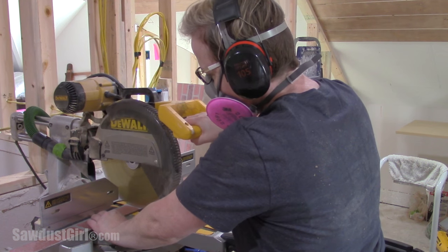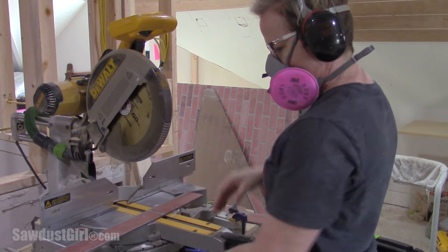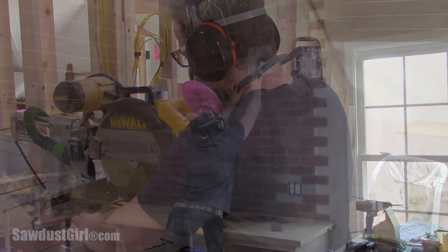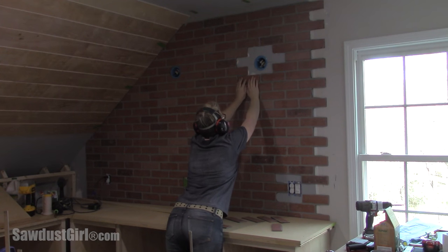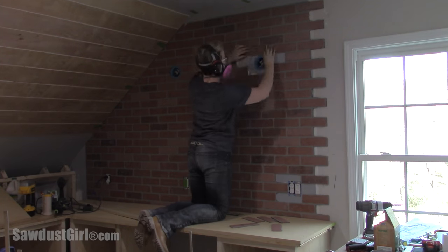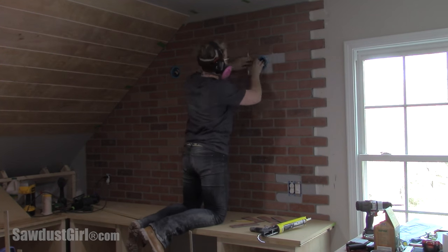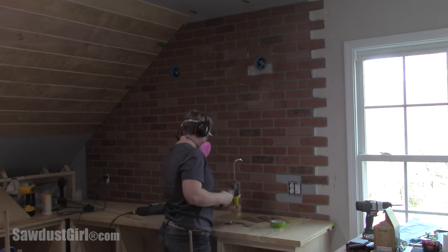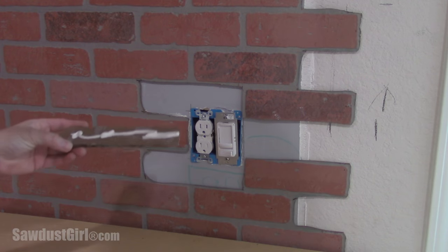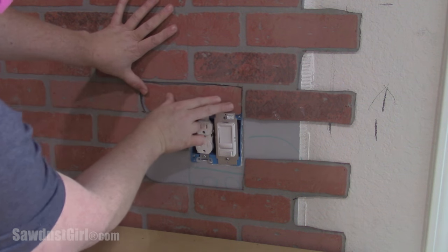Then I used my table saw and miter saw and cut a whole bunch of bricks. I cut off as much of the grout as possible so I just have the brick, and then I used construction adhesive and glued each brick in place one by one. Around the light I traced with a pencil where I needed to cut, cut it with the jigsaw, and glued it in place. I did the same thing for the outlet, making sure to get the brick underneath the tabs on the light switch and the receptacle.